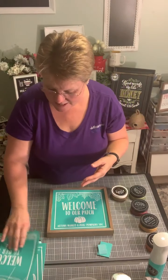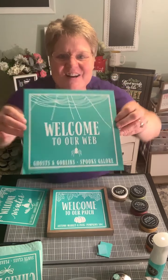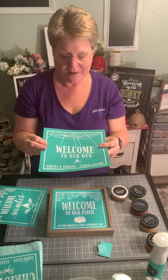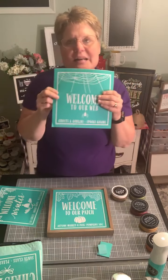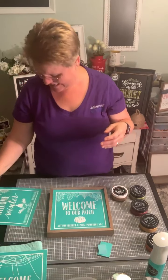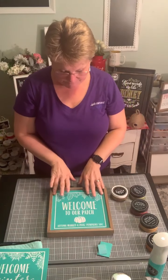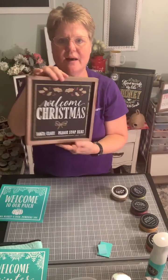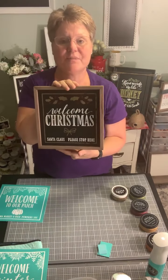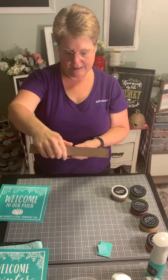I like this a lot because our nickname is 'the patches,' so it kind of makes me think we're welcoming folks to us. The other two designs that come with this seasonal welcome sign transfer include one for Halloween lovers — 'Welcome to Our Web, Ghosts and Goblins, Spooks Galore' — and another winter one that says 'Welcome Winter.' You can create on both sides and choose any combination you like.